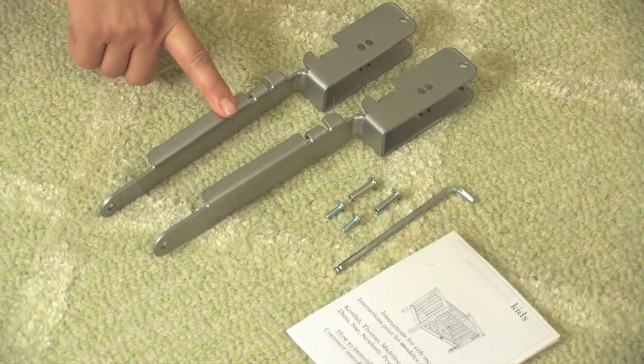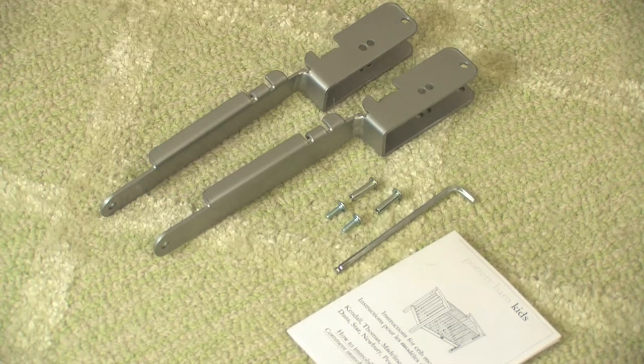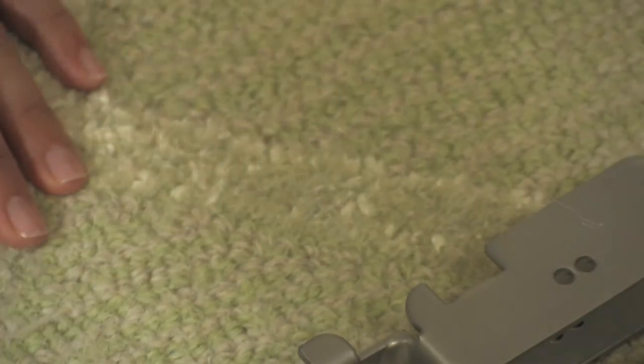The kit includes the conversion hardware, an allen wrench, and directions. You will also need a Phillips head screwdriver that is not provided. First, make sure you read the directions and be sure to save them with the original assembly instructions when you're finished.